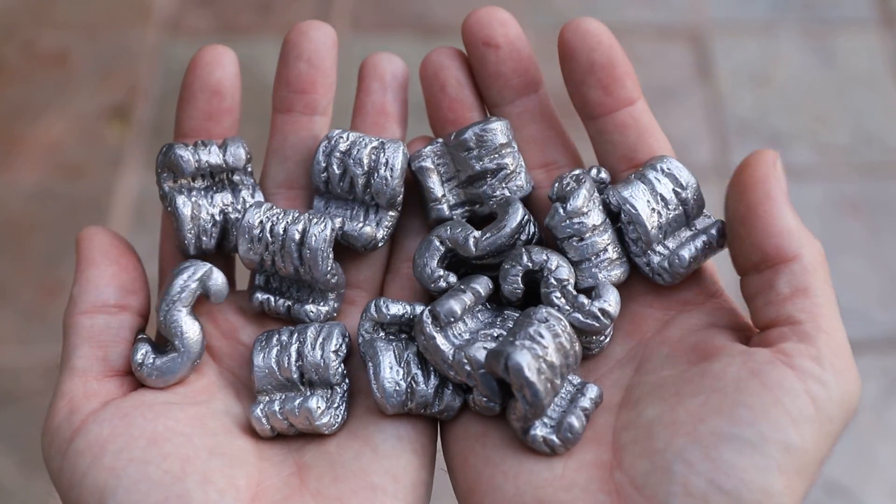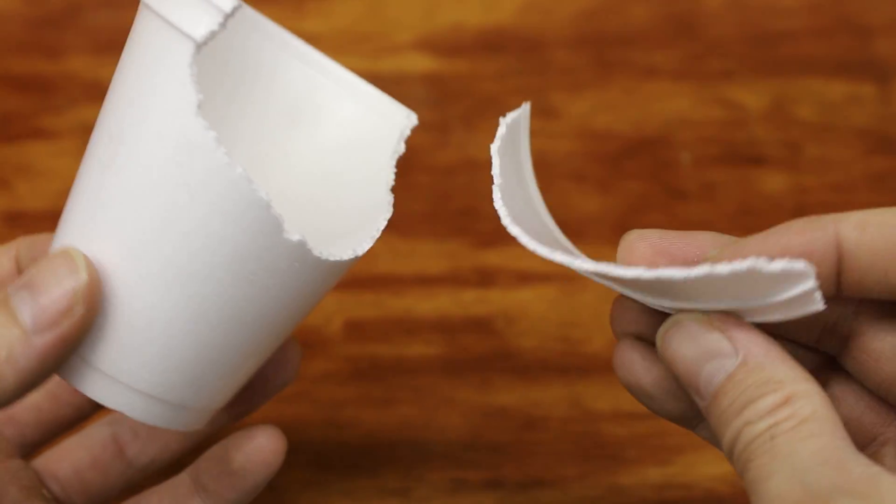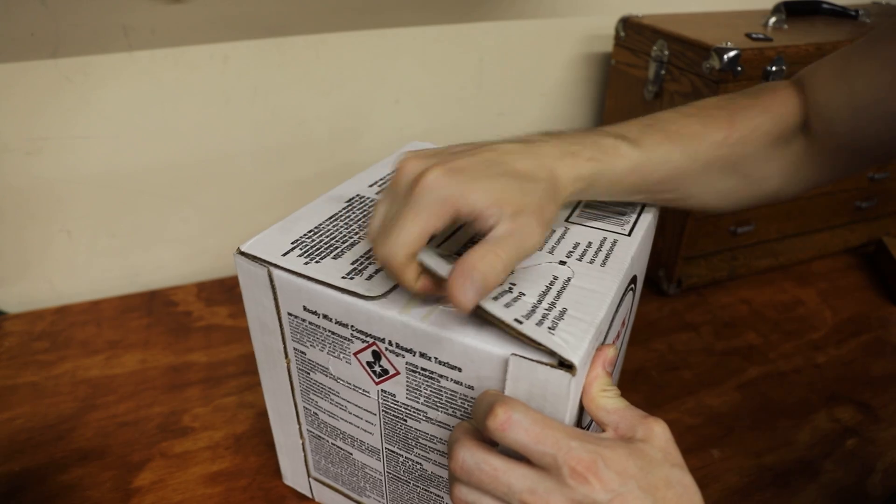The challenge with these cups is that the walls are so thin and the metal has to travel all the way down before solidifying. I'm always up for a challenge, so let's see if this can actually be done.